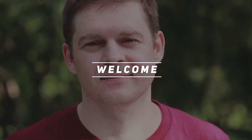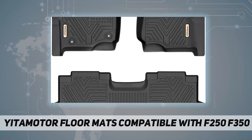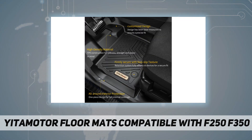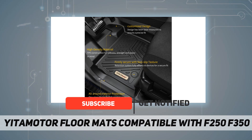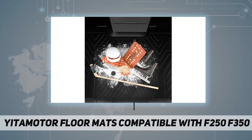Hey, welcome back to my channel. Today we're looking at Yita Motor floor mats compatible with F-250 and F-350. These custom fit floor mats are compatible with 2017, 2018, 2019, 2020, 2021, and 2022 F-250 and F-350 — only fits crew cab with front row bucket seats and factory box under rear seat.